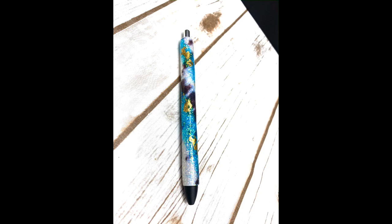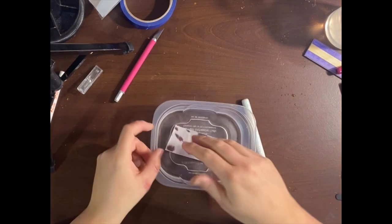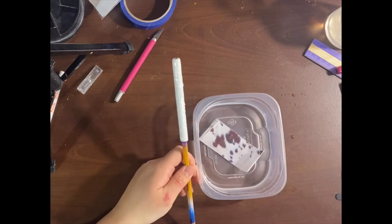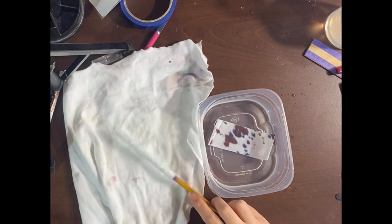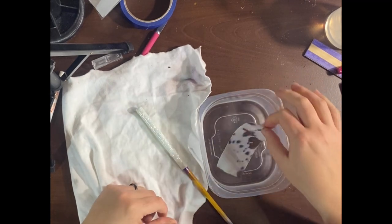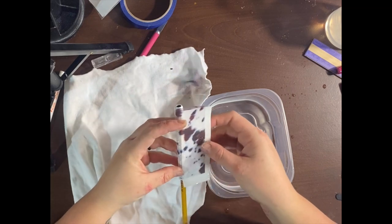First we're going to be doing the cow print glitter swirl. This is already glittered with white and epoxied or bright-toned until smooth. I've already printed out my cowhide water slide on clear water slide paper. Cut along those edges to remove any extra, then put it in a bin of water. Have a rag handy to dry off your water slides. You'll know it's ready when it easily moves off the backing — don't force it, because you can distort your image.